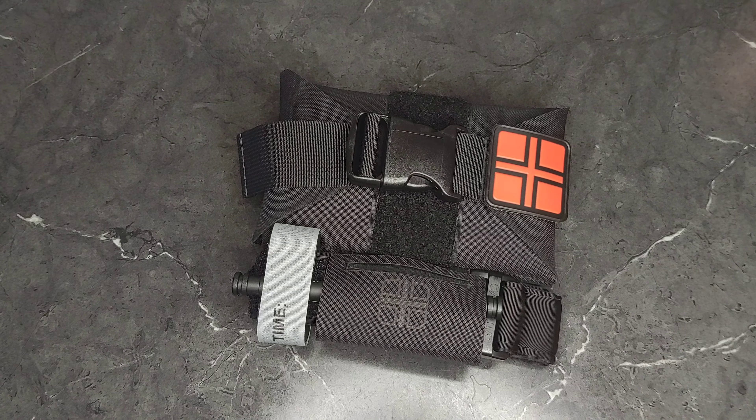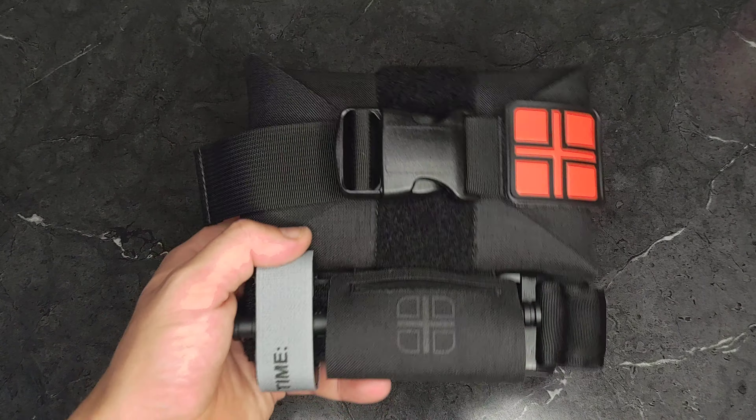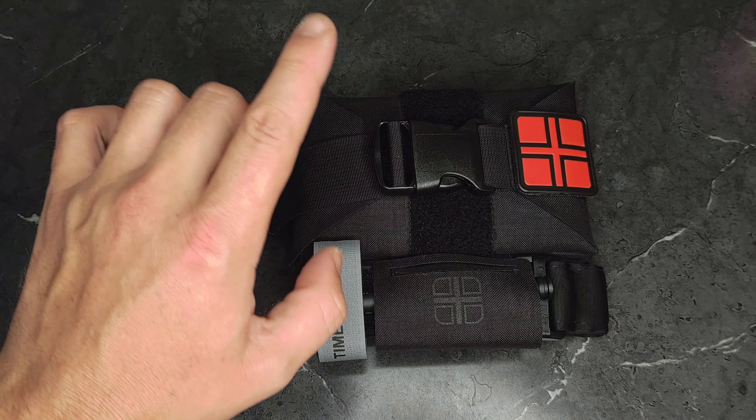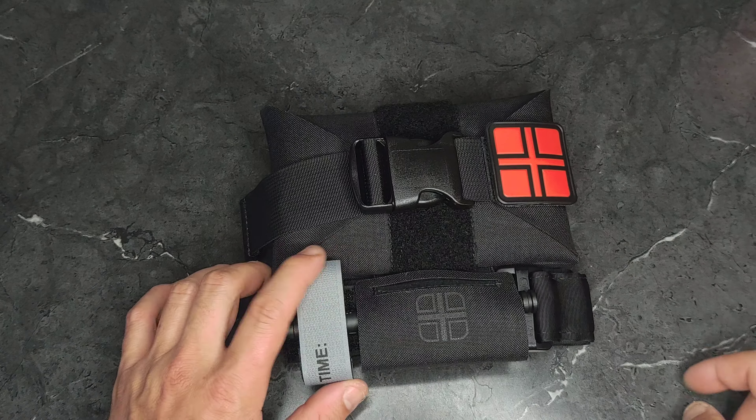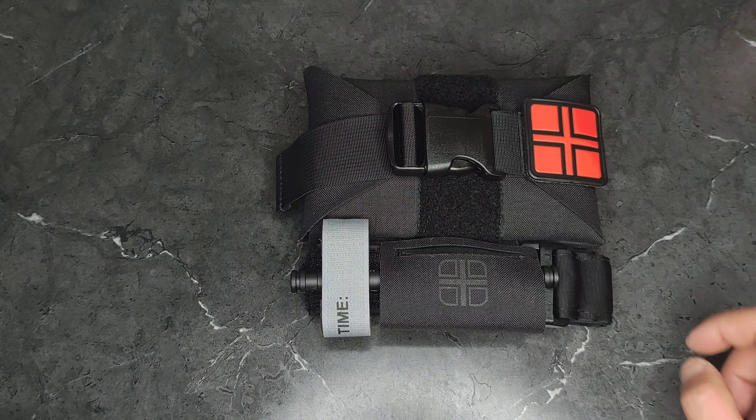Hey everybody, welcome back to 3Cog. Today we're going to talk about this IFAK from Live the Creed. I found out about a deal on this. Thank you to my buddy Sean who told me about that. I appreciate you, brother.